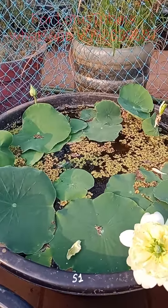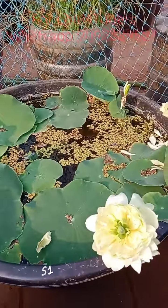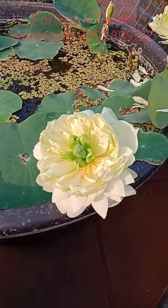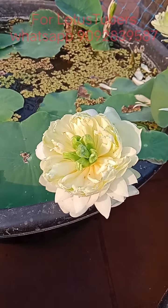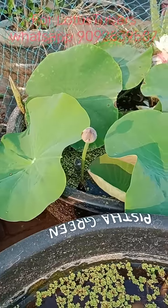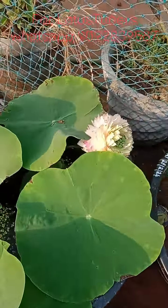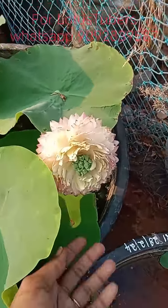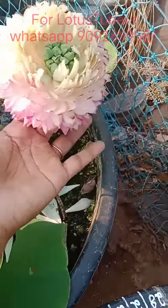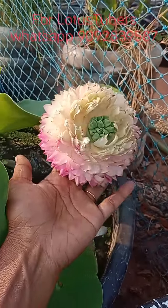If you look at the soil, the soil should be consistent. So, we will fill it with full water. When you look at the soil, we will fill it with full water. There is a shade of the soil. We will fill it in the soil.